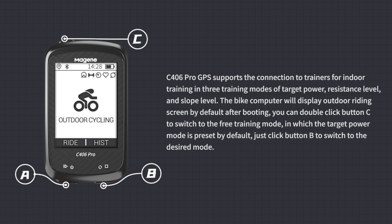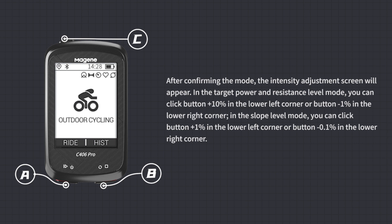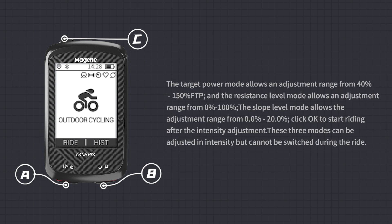Free Training: C406 Pro GPS supports connection to trainers for indoor training in three modes: target power, resistance level, and slope level. Double-click button C to switch to free training mode. Target power is preset by default — click button B to switch modes. After confirming the mode, the intensity adjustment screen appears. In target power and resistance level modes, click the +10%/−1% buttons to adjust; in slope level mode, use +1%/−0.1% buttons. Target power ranges from 40%–150% FTP, resistance level from 0%–100%, and slope level from 0.0%–20.0%. Click OK to start riding. Note: intensity can be adjusted within modes but modes cannot be switched during a ride.